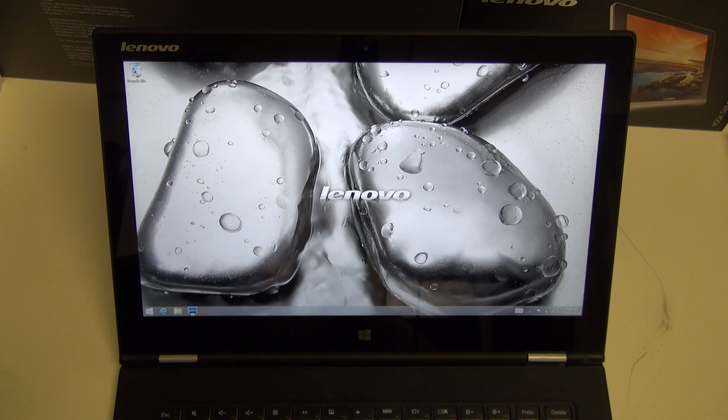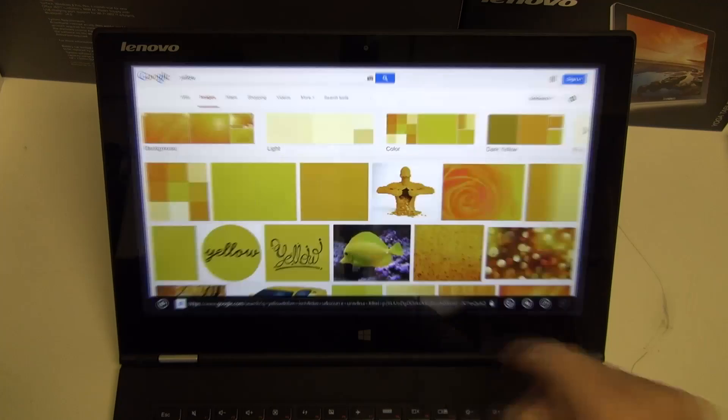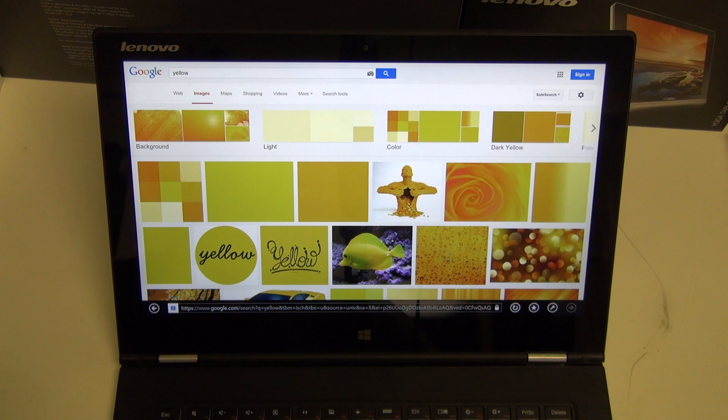With that out of the way, today's video isn't a review, but more so an answer to a question that I've been getting a lot about this 13.3-inch display, and that's regarding its ability to reproduce the color yellow. In fact, that's one of the biggest items of contention with it, because the screen is its calling card. Any other competing product with this display is far more expensive, regardless of the i5 or i7 configuration.